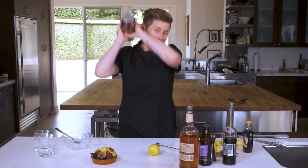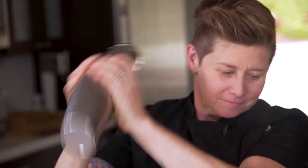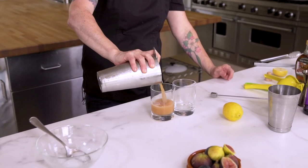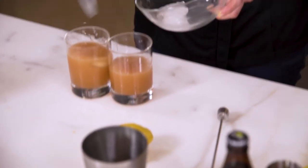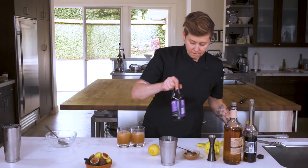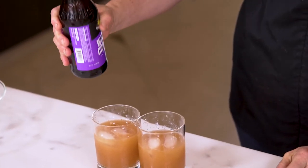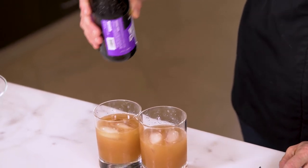And then you gotta make sure you shake well. I'm gonna do a two-handed shake because I don't really want any accidents. Pop this open — oh, it smells so good. This old-fashioned glass is best for this cocktail because we're gonna add ice, and then a little IPA float on top. The hoppiness is gonna really complement the fruit — just a little bit.